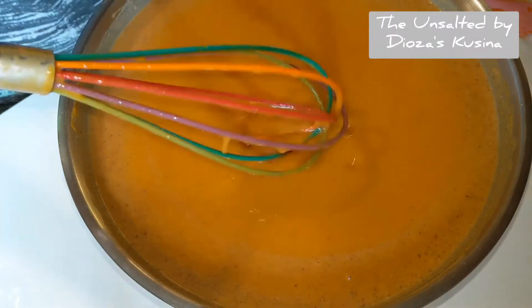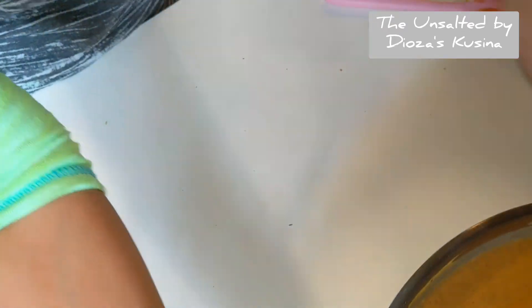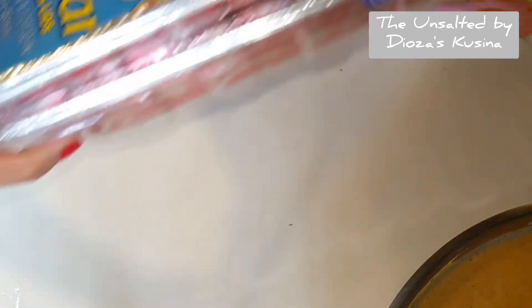Now that we are done, make sure we are going to release the other pans.